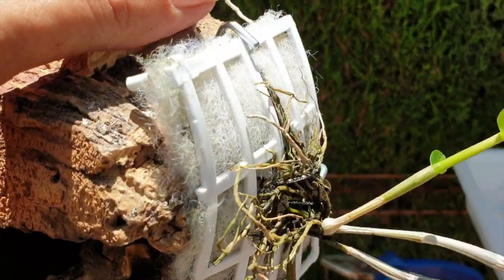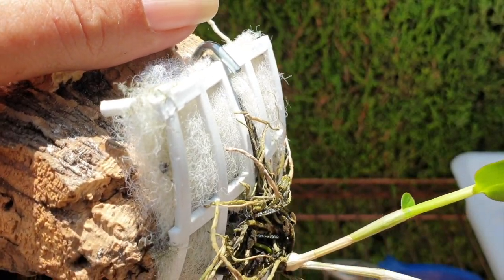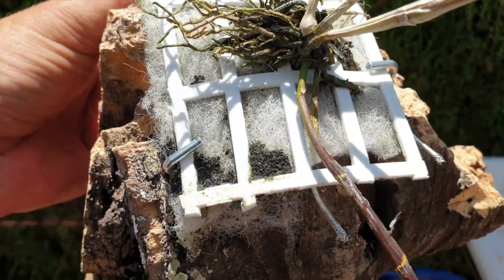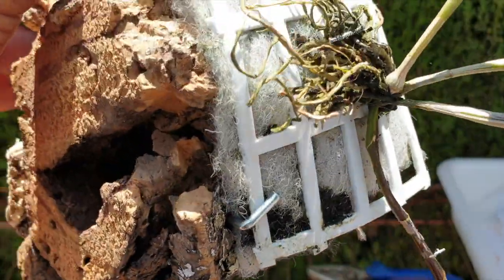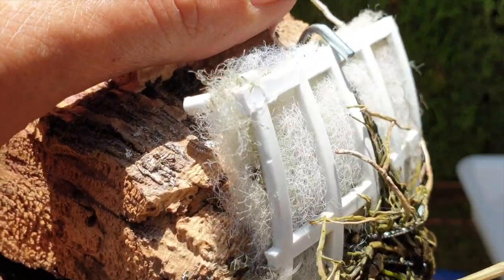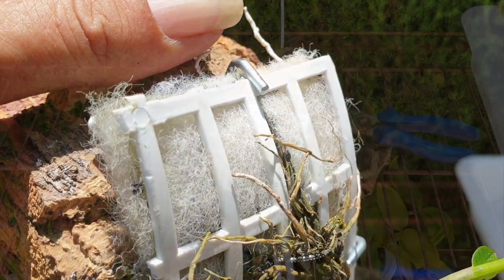A little concerned about this one up here — it may pop off. If it does, these two down here, left and right, they are pretty tight. We'll have to watch that. Yeah, that could be an issue; we'll have to wait and see. But as far as I'm concerned, Unicum is done.